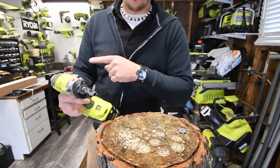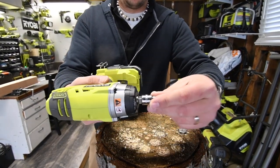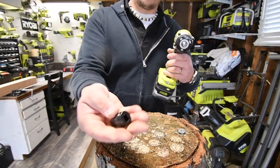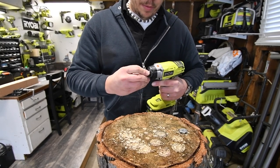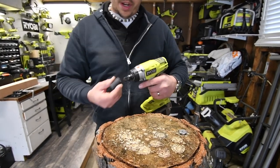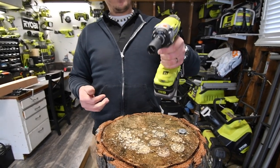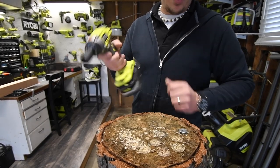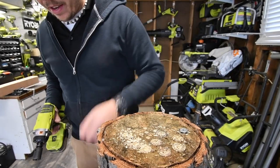This really locks on there, which is awesome. On both Milwaukee and Ryobi without the adapter, the socket just slips off easily. But with this adapter, it doesn't slip — it's actually on there really, really well. So if you have a 3/8 drive and you want to use a half-inch socket, you could. We're going to leave that in there.